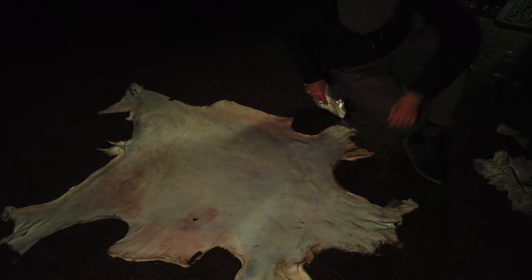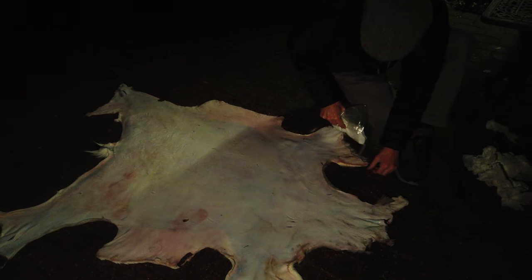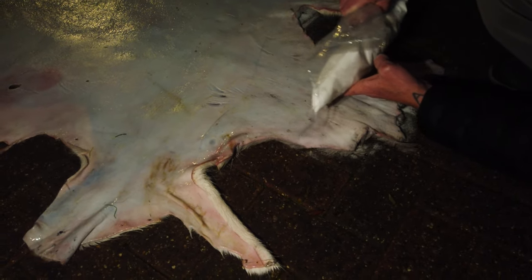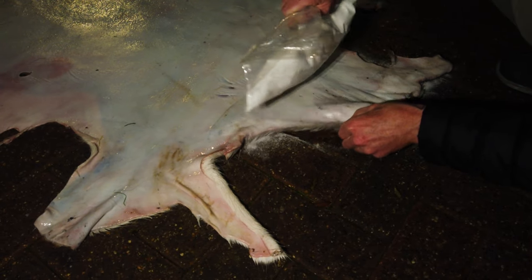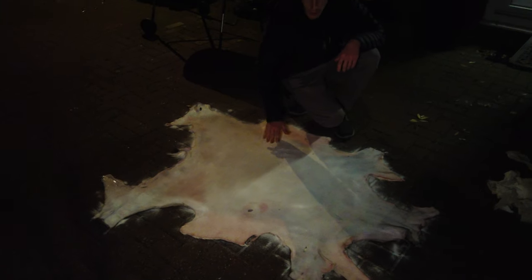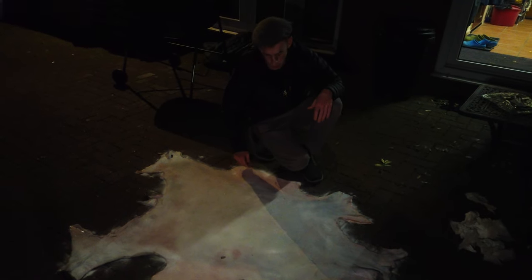I started going over the edges — it's quite a big hide. Now I've done all the edges I can just go over the main hide. For that fallow hide I used about two kilos of salt.